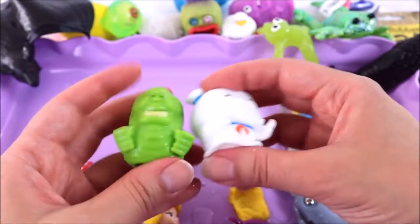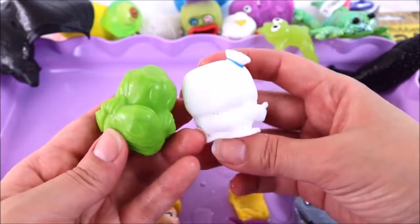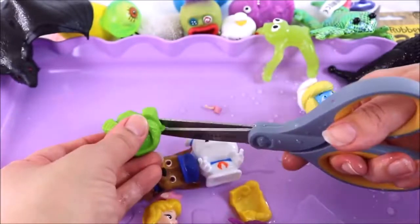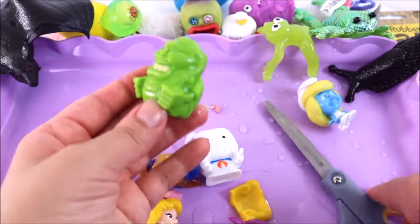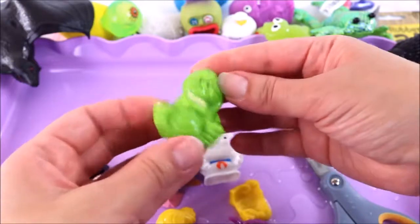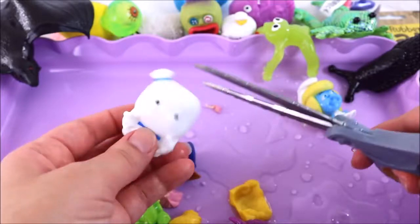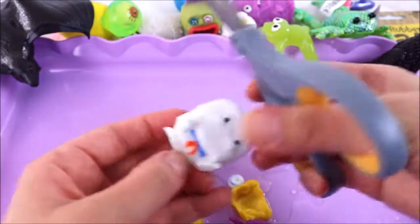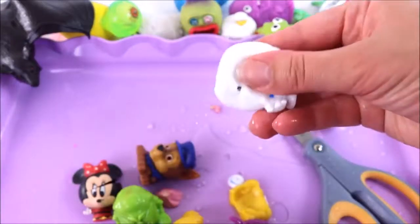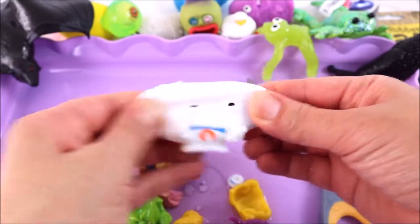There's nothing inside the fashems — so that makes a change, it wasn't so messy! Let's cut open these Ghostbusters mashems — this is Slimer and this is Stay Puft. I wonder what's inside — probably water. I think Slimer is trying to get me back for cutting him open! That just went everywhere — I'm just gonna snip his little hat off.